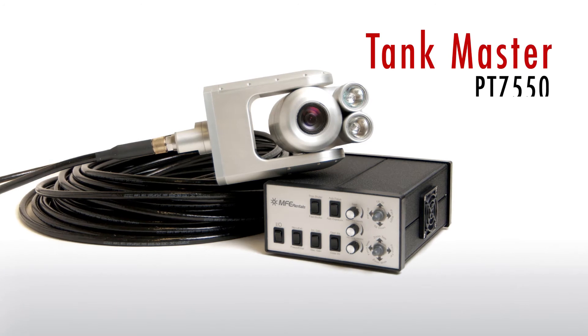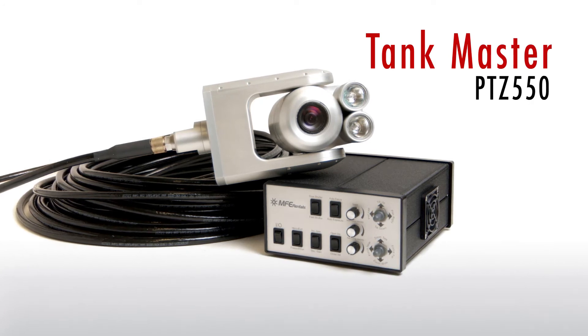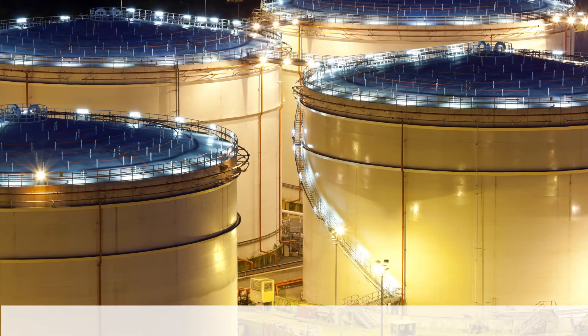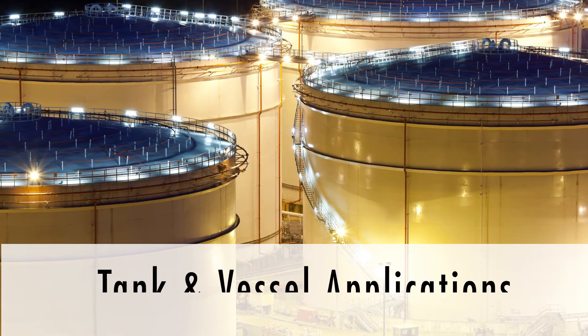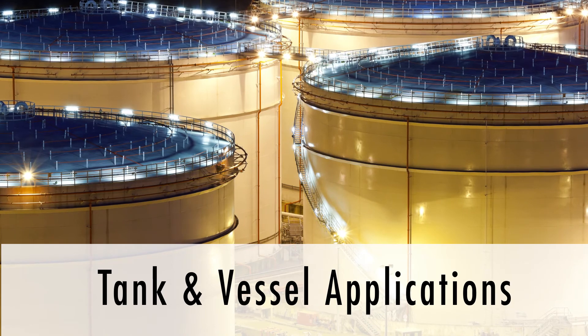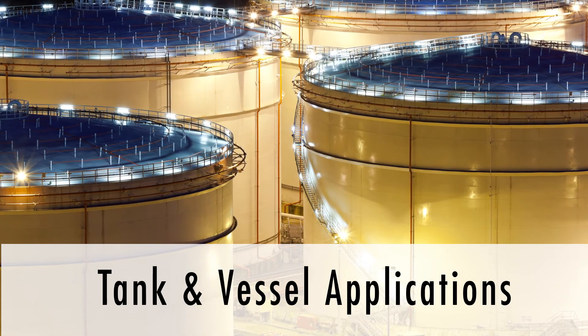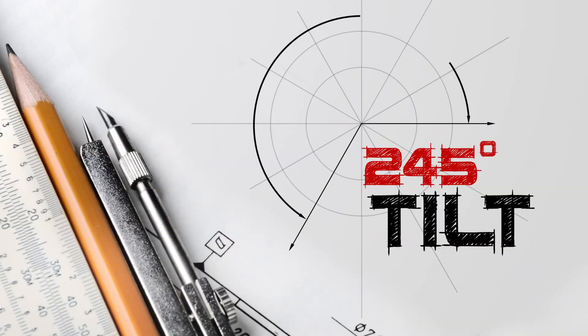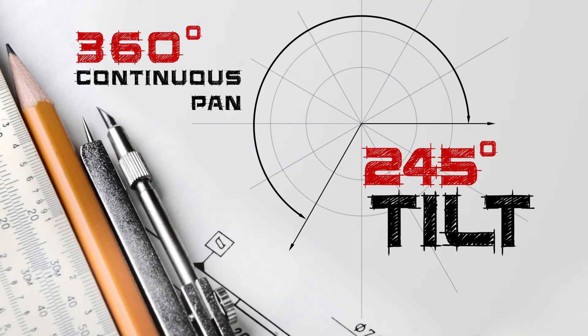The MFE Tankmaster PTZ550 is another great tool in the MFE Tankmaster collection. Specially designed for tank and vessel applications, the PTZ550 requires a slightly larger clearance diameter of 5.5 inches. The 245 degree tilt with 360 degree continuous camera pan grants full circumferential views for a more complete inspection.